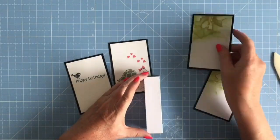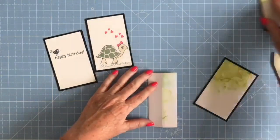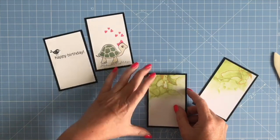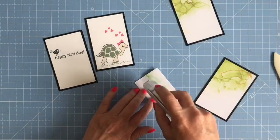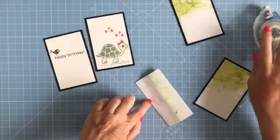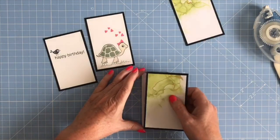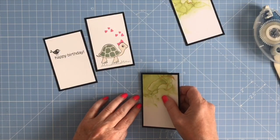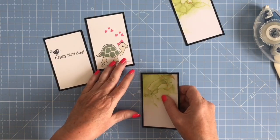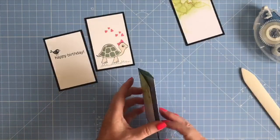Now you need to stick the panels onto these sections. I'm going to flatten this down, apply glue to this panel, and stick the first panel on it so that it butts up to the edge and fits top and bottom. I'm using Stampin' Seal Plus for this because it's a nice strong adhesive. I'm going to hold the piece of black card to the edge of the inside panel, stick it down, and burnish it.